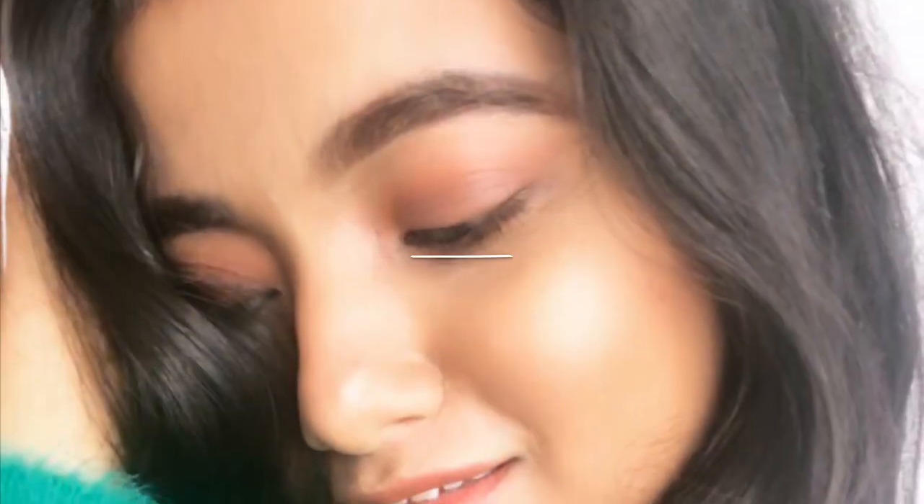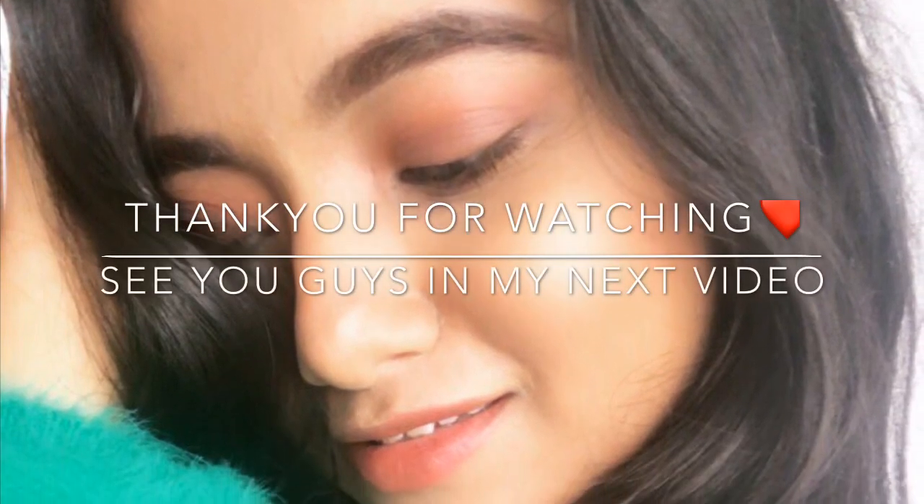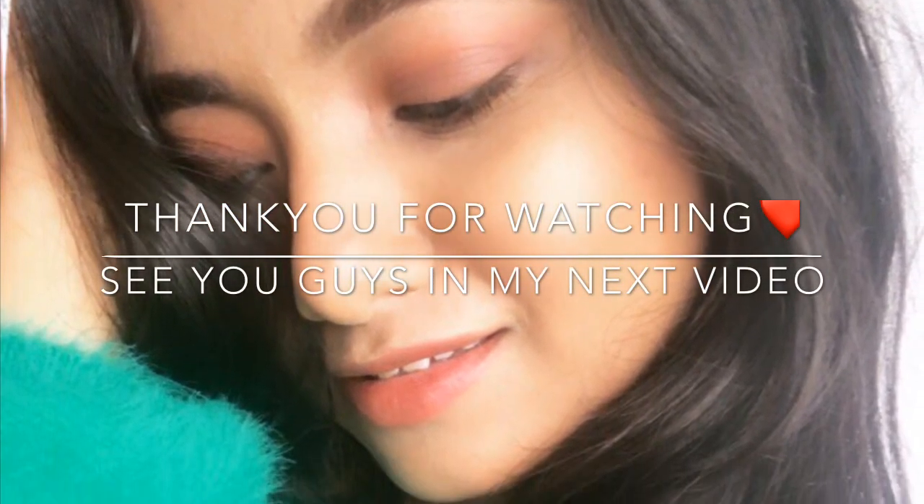I hope you guys like it! Please subscribe, like, and share with your friends and family, and don't forget to hit the bell icon so you stay updated. Love you all!